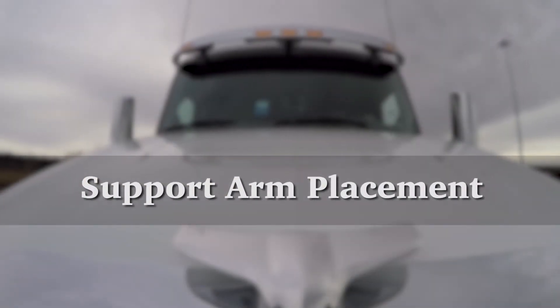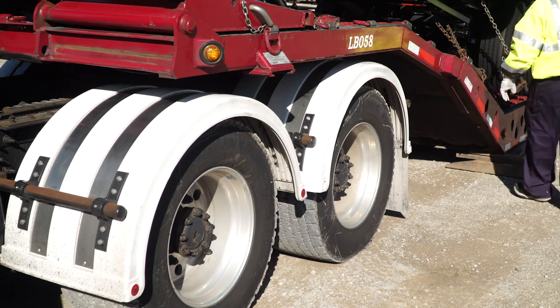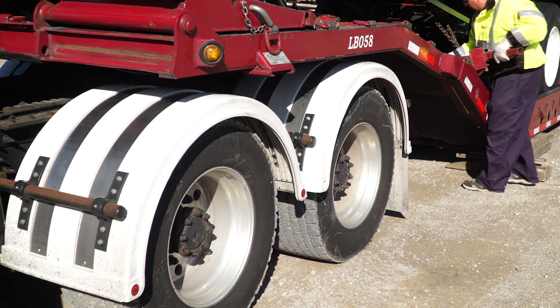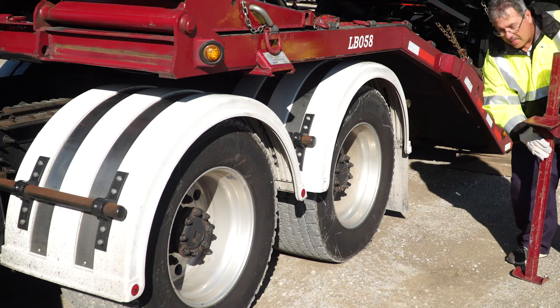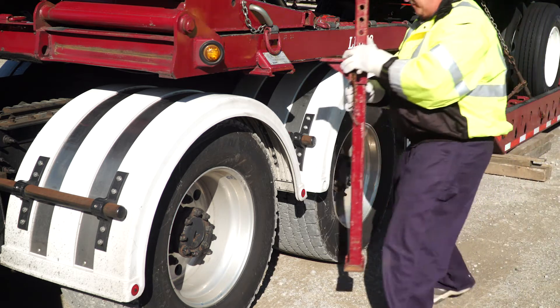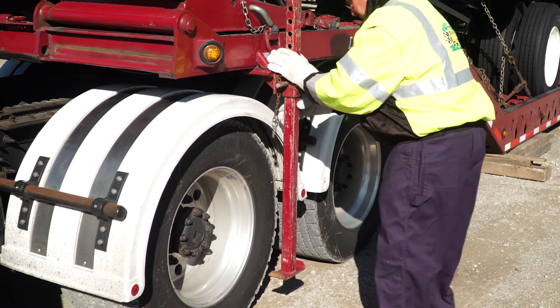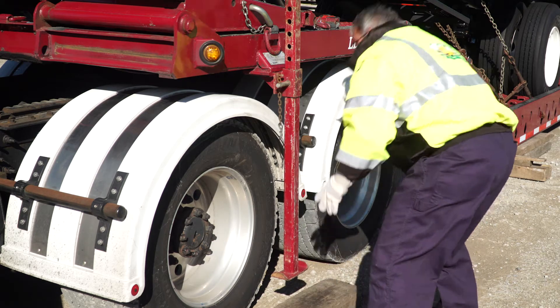Support Arm Placement. These support arms are specifically designed for Wheeler's trailers. The arms are used only to keep the neck of the trailer from sagging, and to support a maximum of five to ten percent of the load. The arms need to be slid into the support bracket on each respective side of the trailer. You must then place a block of wood under each support arm, as this helps to spread out the weight.